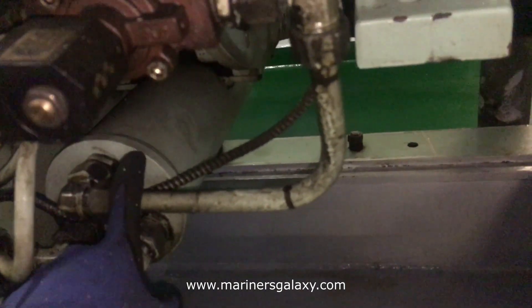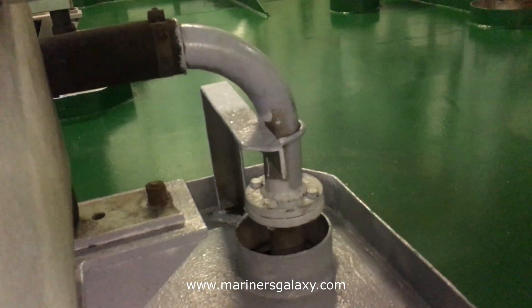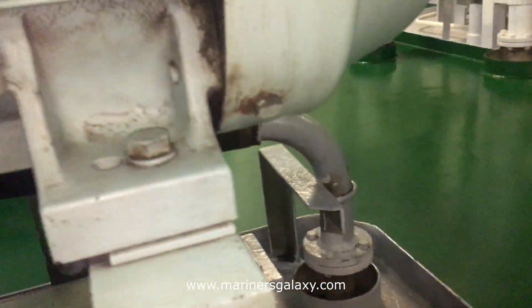As you can see, this is the common chamber where all the unloader valves drain into, and then it goes to the common pipe.